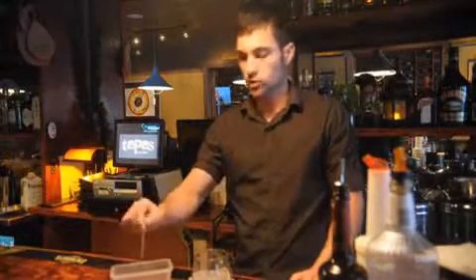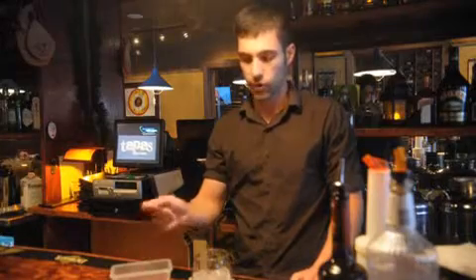Hi, I'm Steve Borski from Tapas on Main in Bethlehem. Today we are making our famous Blood Orange Berry Sangria, and we will start with a berry mixture that we blend every morning fresh.